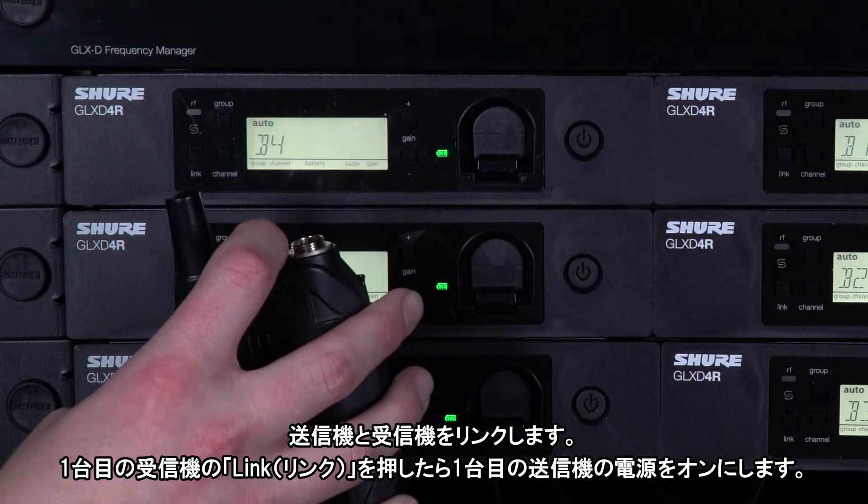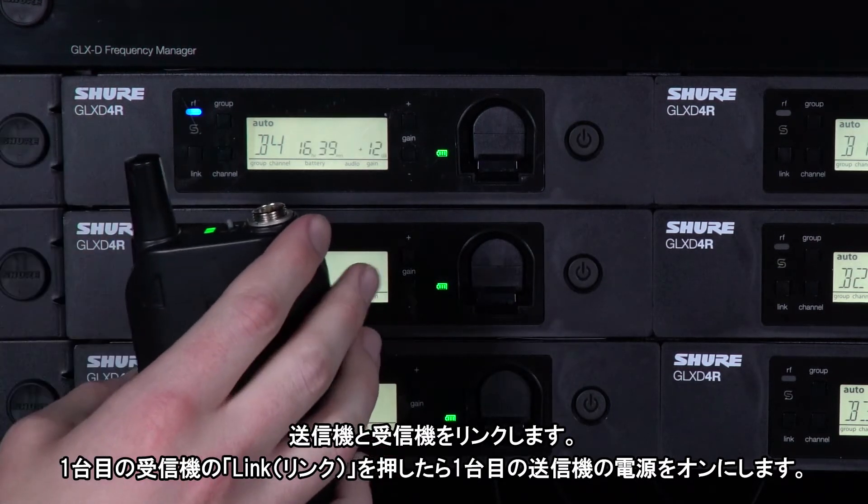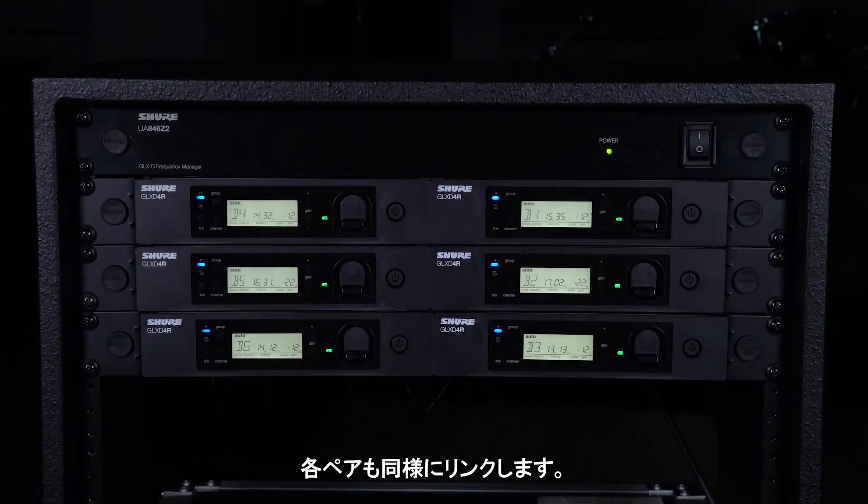To link transmitters and receivers, press Link on the first receiver and turn on the first transmitter. The RF light flashes and stays blue when they are linked. Repeat for each pair.